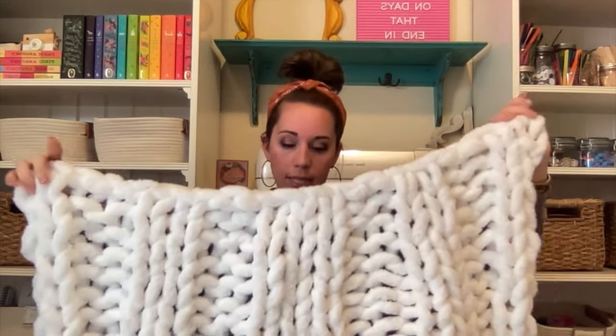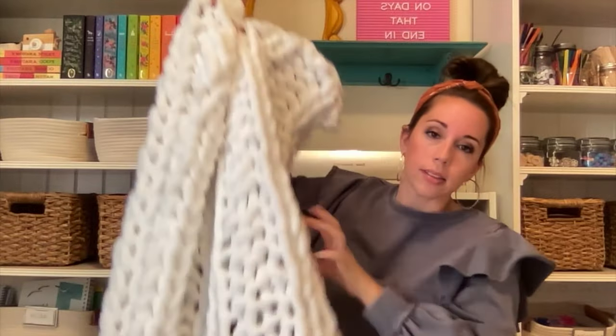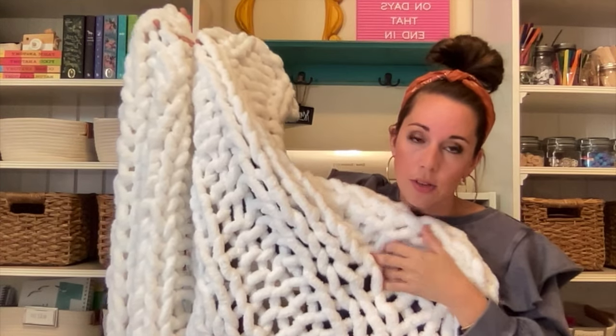This one is a different pattern — a rib stitch. I have that tutorial on my channel as well. It's kind of stripey and really open. I can stick four fingers into one loop. It's 18 chain stitches, 36 inches wide, and 52 inches long. This only took four skeins. So the more open you make it, the less yarn you need. If you want tight, closed holes, you're going to need more yarn — that's why it's hard to answer.